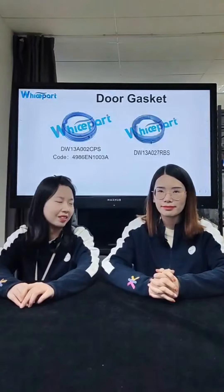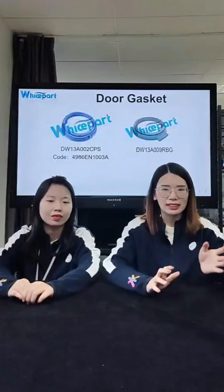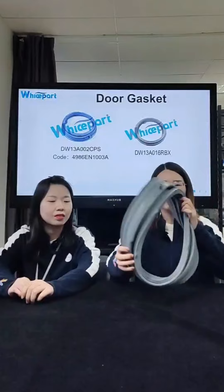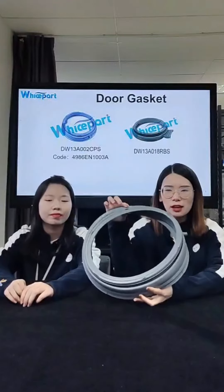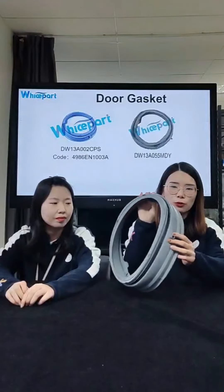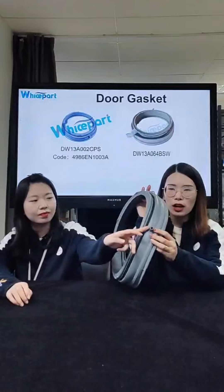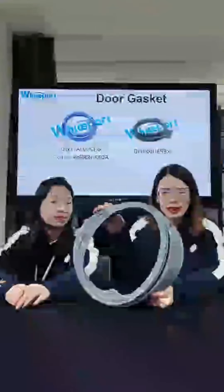The delivery time is short and we always make promotions — please kindly pay attention to our activities. Due to the limited time, we only show this one today. This single hole door seal is our hot type. You can see the hole right here, and the original code is 4986EN1003A.